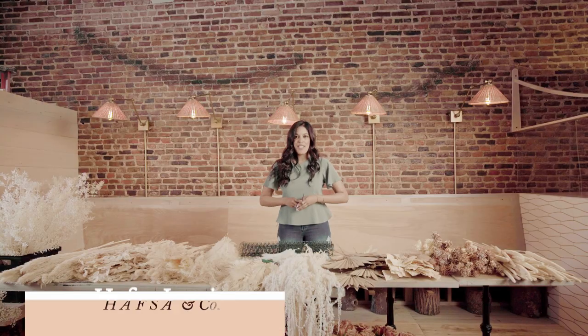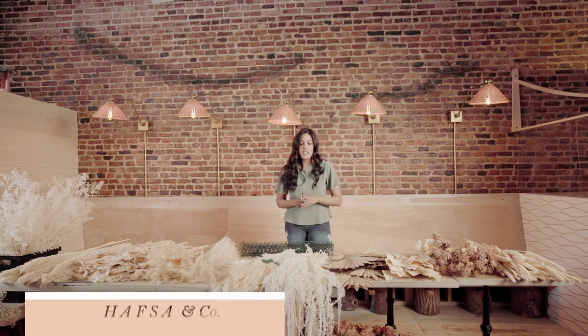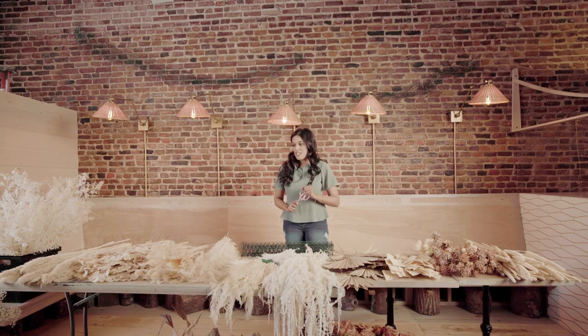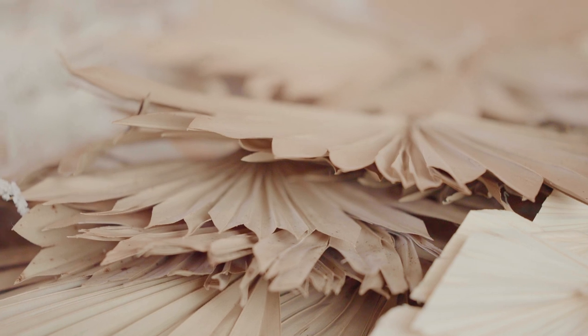Hi everyone, my name is Hafsa Lewis, owner and founder of Hafsa & Co. We are a small floral design business that uses flowers to help businesses stand out. I'm here today — thank you to Mayesh for providing this incredible product and for asking me to be a design star in 2021. What an honor. I'm really excited to share with you guys what I love to do, which is create big things for my clients.